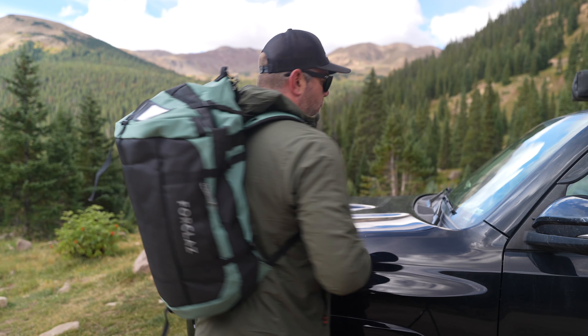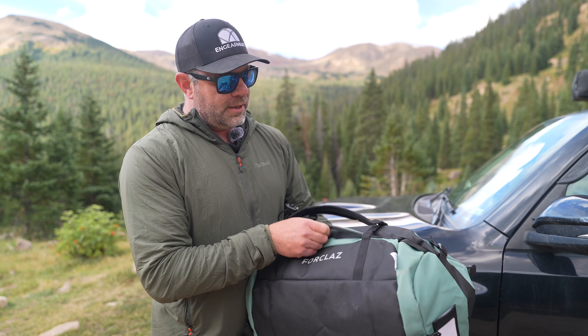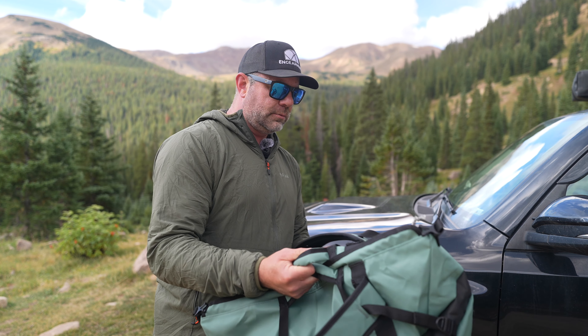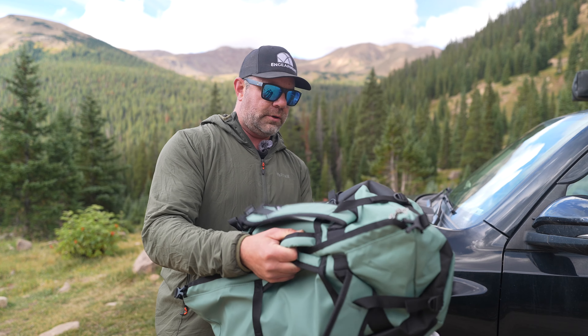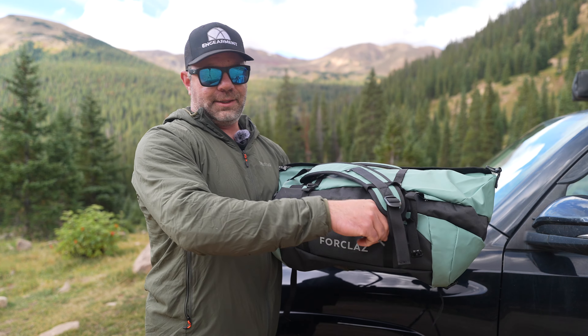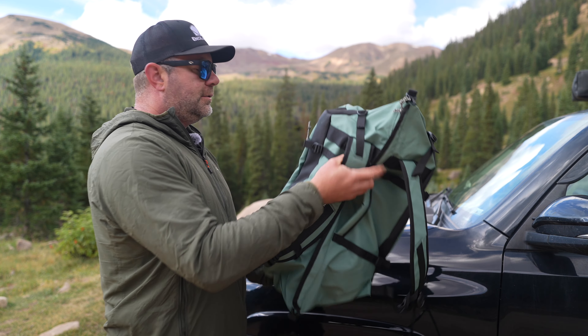It actually carries pretty well — taking on a mile hike, no problem. Just if you want to grab stuff from the truck and get your kid's stuff and go, it's going to carry better than a lot of other duffel bags. There's another handle right here, so we've got three handles total. You also get one external pocket, maybe for your keys or a headlamp. It's just a nice little duffel bag that I find myself using quite a bit.